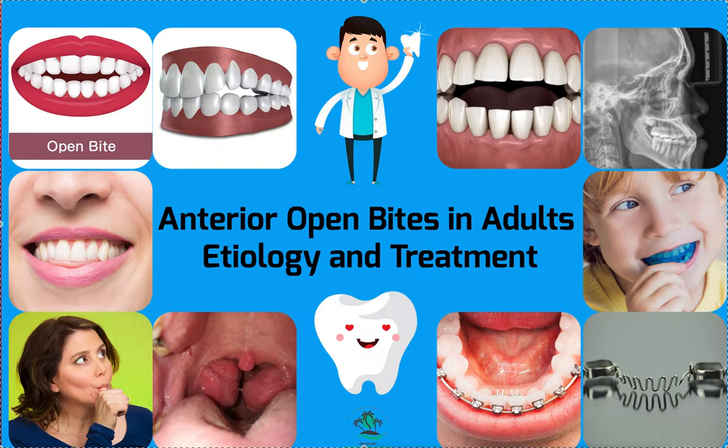Dr. Amanda with StreetSmileSolutions, StreetSmileSolutions.com. Today we're going to talk about diagnosing and treating anterior open bites in adults.